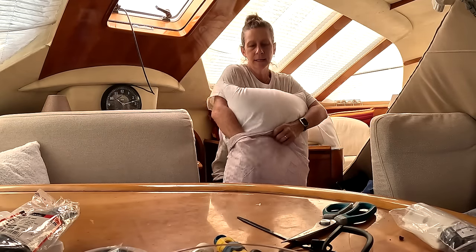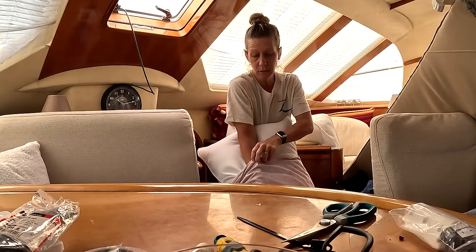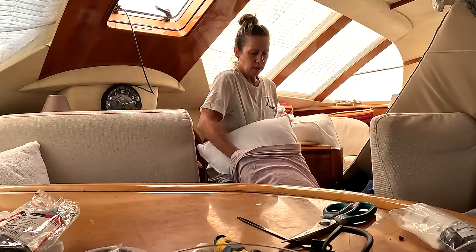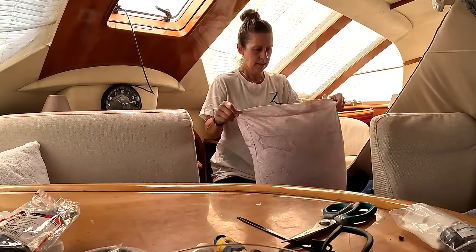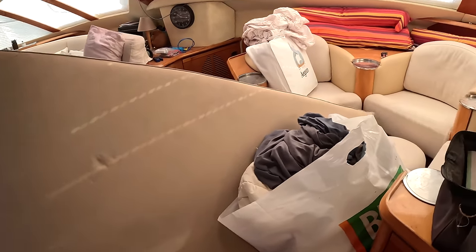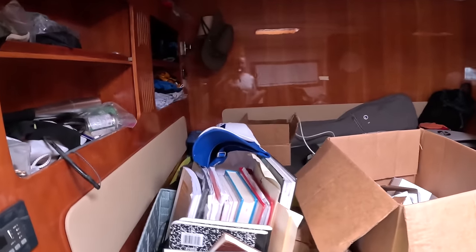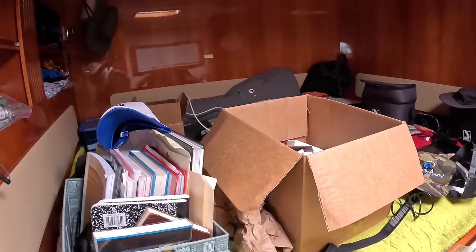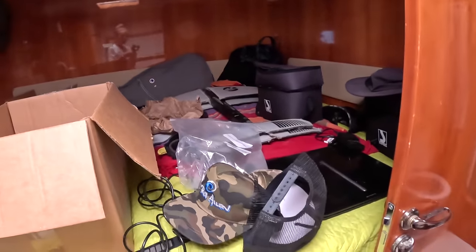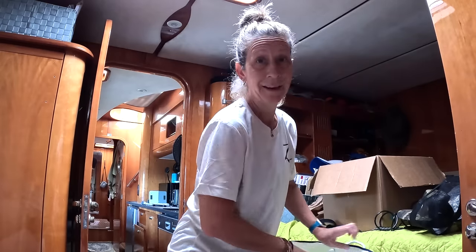We got all new bedding for all the beds. The original stuff we had was pretty gross with old pillows, so the guests can all have new sheets, new comforters, new pillows. The boat is a disaster because they're polishing and waxing outside, so our new cushions have to stay inside. This is our extra bedroom — Finn is going to sleep here when the guests arrive. We cleaned all the stuff and put it away; it's kind of storage right now but this is where Finn's going to sleep. We got him new bedding and pillows as well.